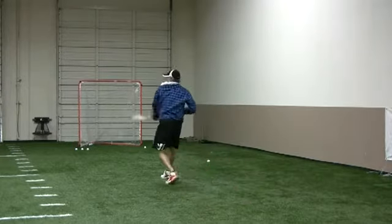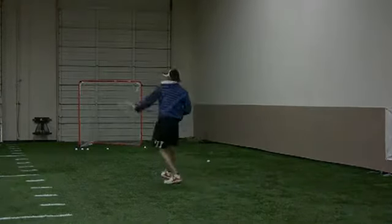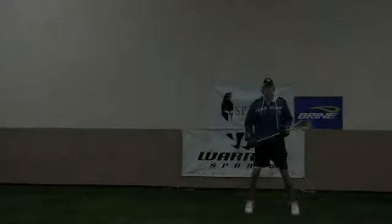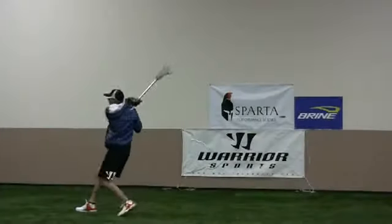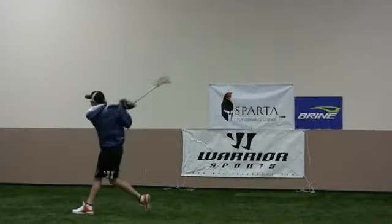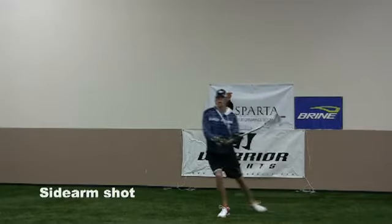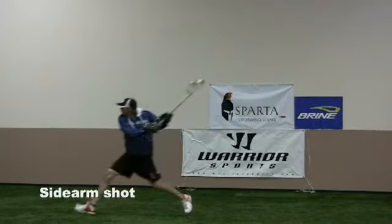Once you've mastered an overhand shot, the next one to look at is a sidearm or low to high shot. You'll notice in the form that nothing changes with the feet, hips, shoulders, or hand position. The only thing that changes is where the stick comes through. It's more at the waist level and the follow-through is high.